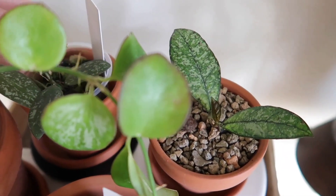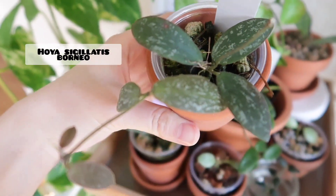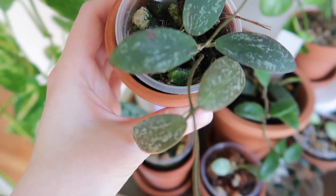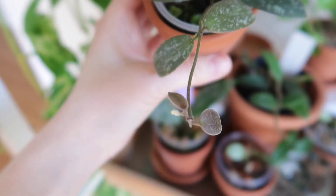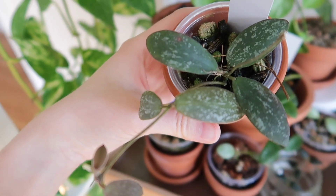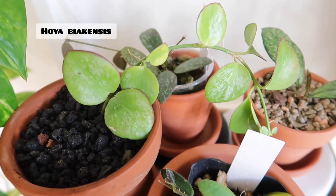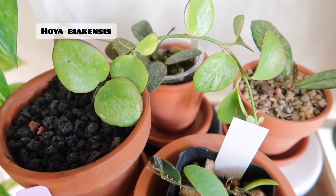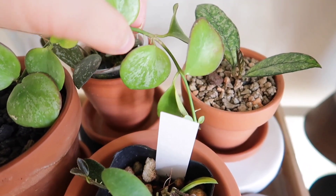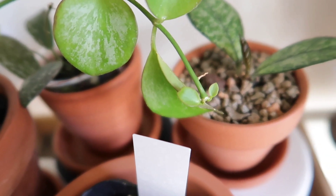New leaves are getting splashed, which makes me happy. And then here is my Hoya Bicensis — I think you also saw me unbox this, and it is putting out new leaves as well. Over here is my Hoya Leia Leia — this is the regular one — and it has these fuzzy, fuzzy leaves. It has put out so much new growth. Look at all the new growth — it's so amazing.